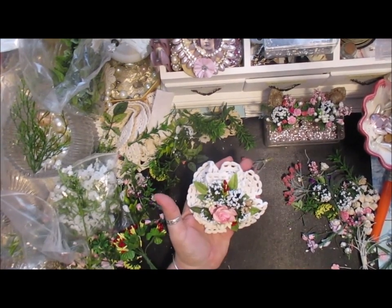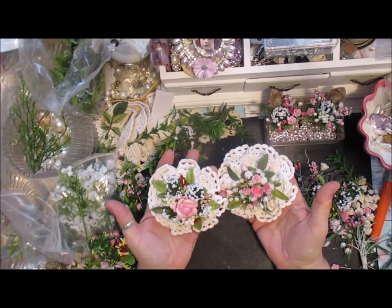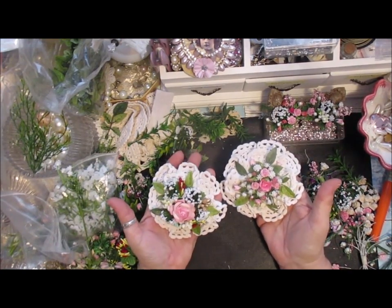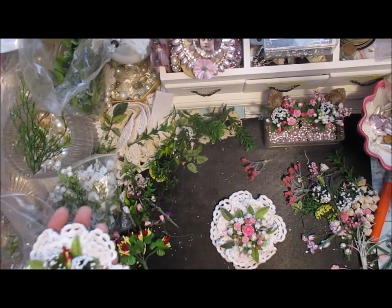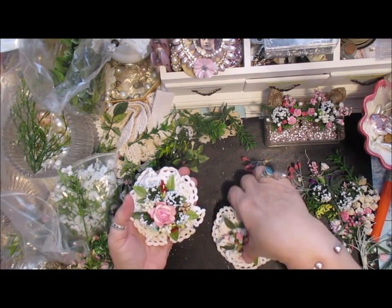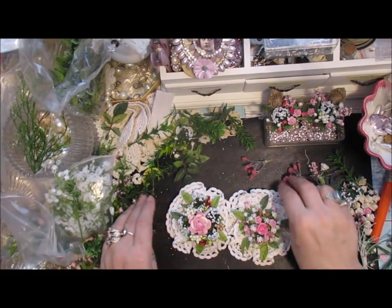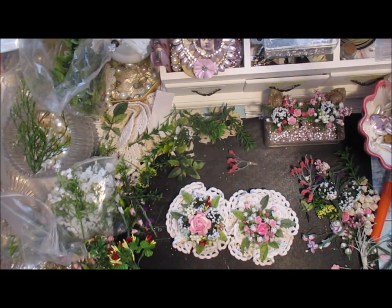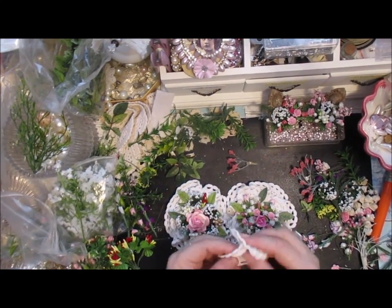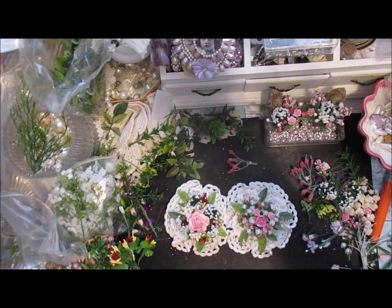There you go — another gorgeous flower! That one was a layered one done with smaller flowers, but you can do them with any size. It's a great way of using up your oddments and they really do look pretty. So I hope that helps. Just a great way of using your oddments. Thanks for watching, take care and I'll speak to you all soon, bye bye for now!